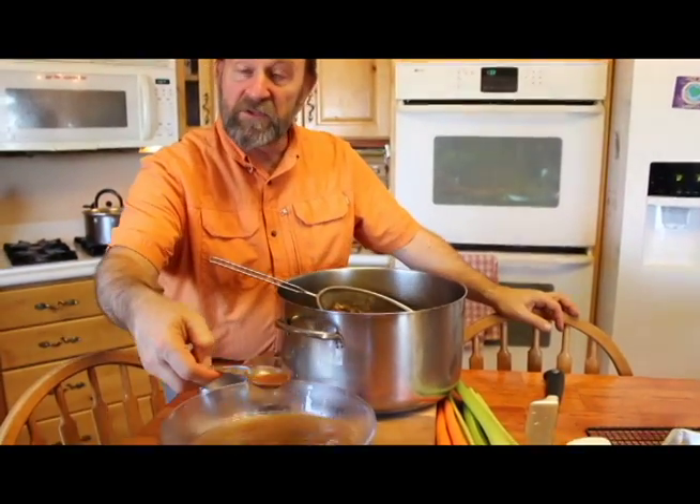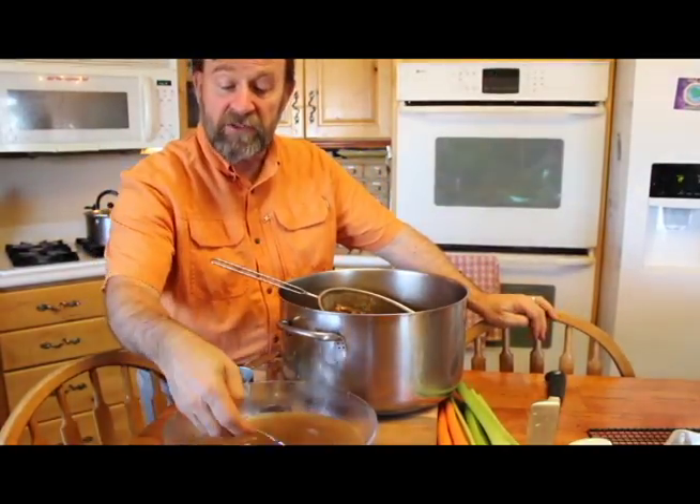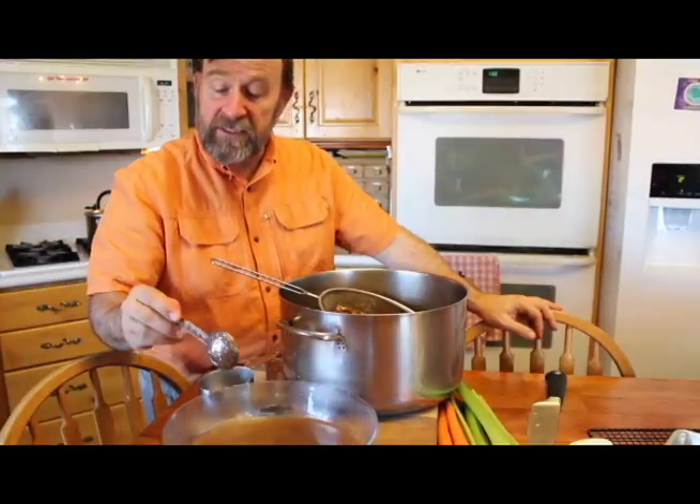This bone broth smells delicious, as our little friend Patchouli will attest. Once I've got this broth, there are a couple of things I can do with it. It can go straight into the pot to make soup — I'll add my spices, my chopped vegetables, whatever I'm going to do, and salt it to taste. And believe me, this is really the best tasting soup you'll ever experience.